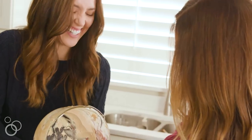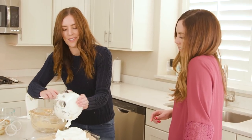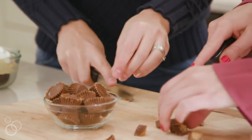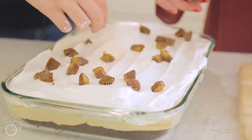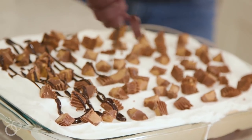From there, use a little bit more Cool Whip, then take some peanut butter cups, just chop them up into smaller pieces, and sprinkle them on top. From there, drizzle it with chocolate sauce.